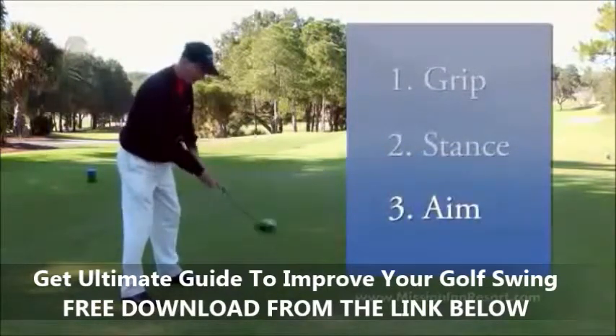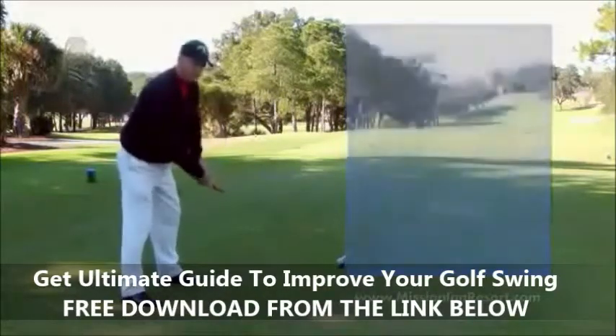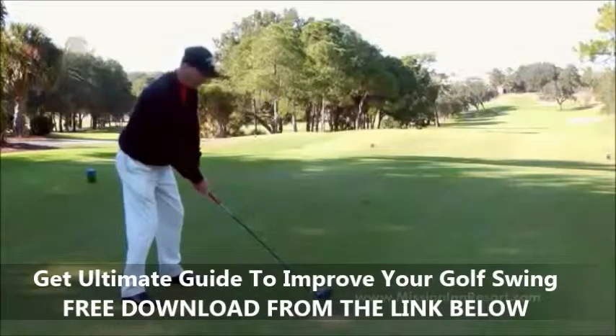Third would be aim. I want my feet, my knees, and my shoulders to aim down my target line. From that point, the basic fundamentals of setting up are correct, and now I want to enjoy my golf swing and to remember to hold my finish.